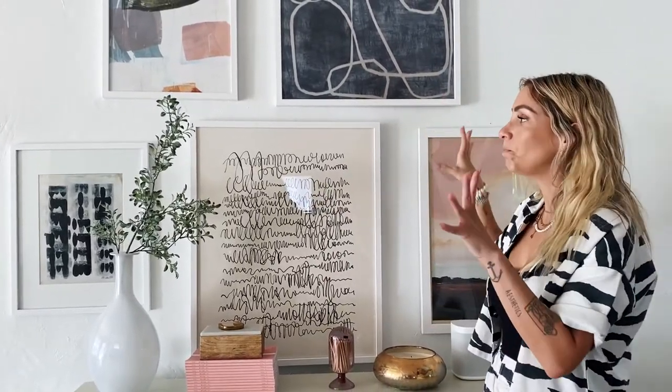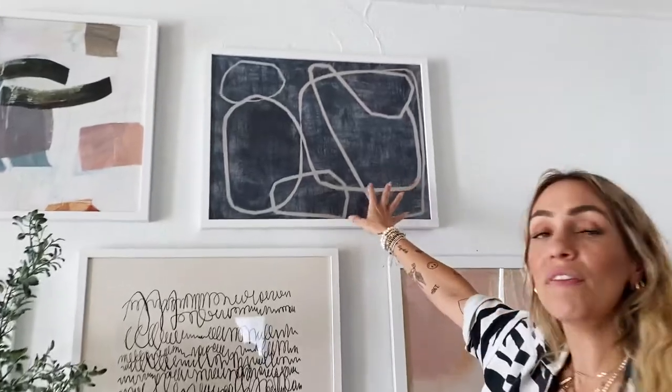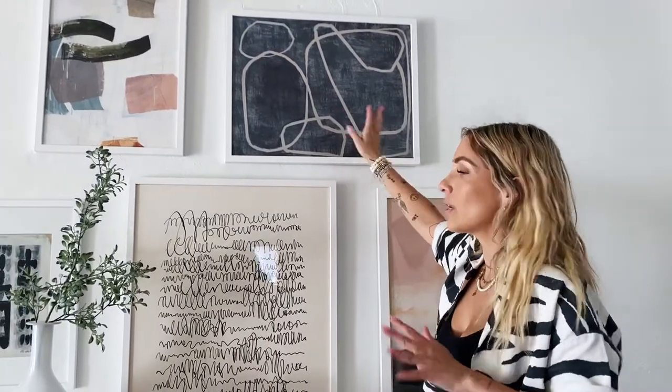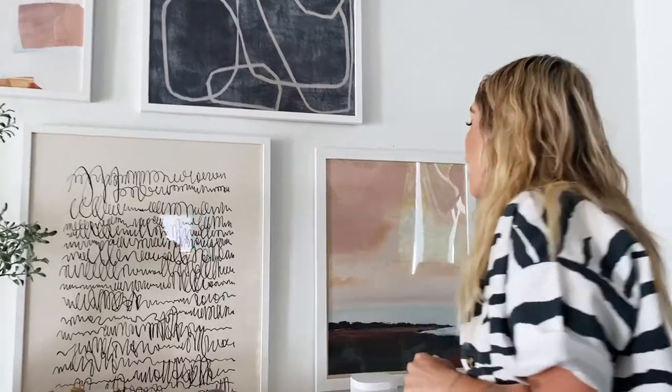My second pick was this one, because I love the deep blue tones. We have some blue — I would say the darkest color in my house would be this blue throughout.